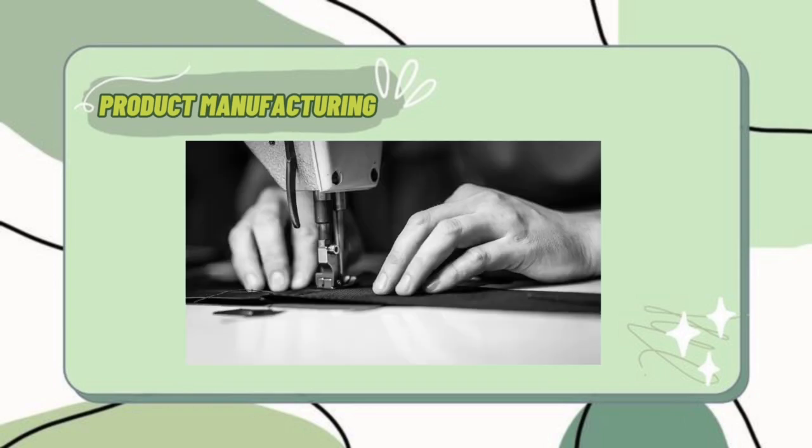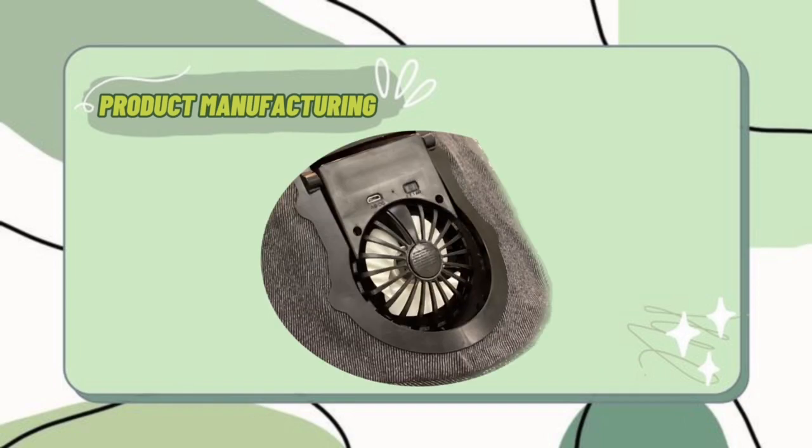I assembled them by sewing them together piece by piece. And lastly, I installed the rechargeable and adjustable mini-fan with screws.